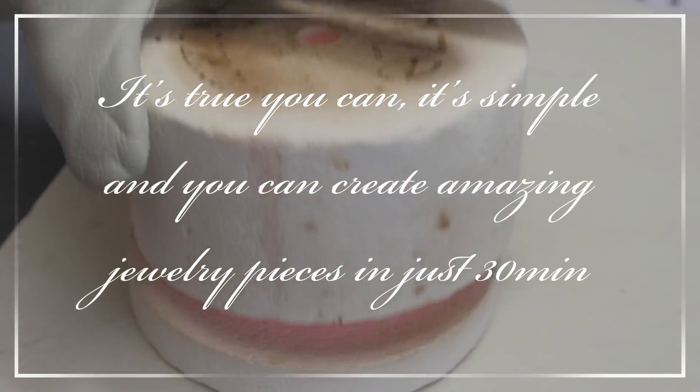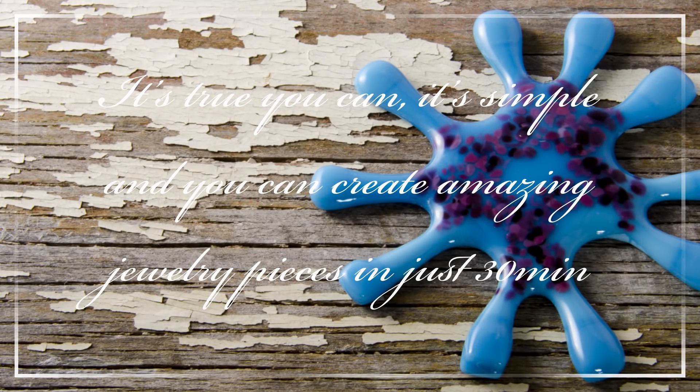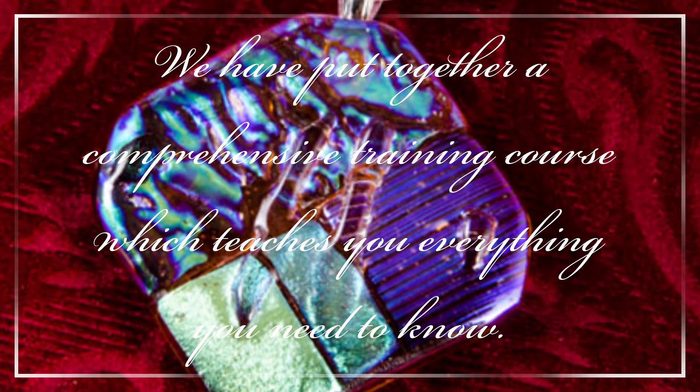It's true, you can — it's simple. You can create amazing jewellery pieces in just 30 minutes using your microwave oven and microwave kiln. We have put together a very comprehensive training course that teaches you everything you need to know.